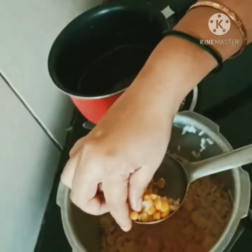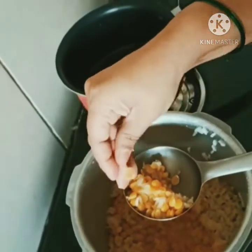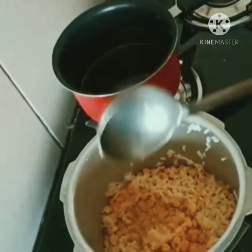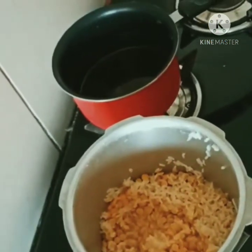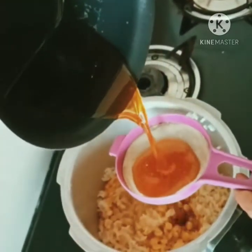Then add the sauce to the sauce. Add the sauce.